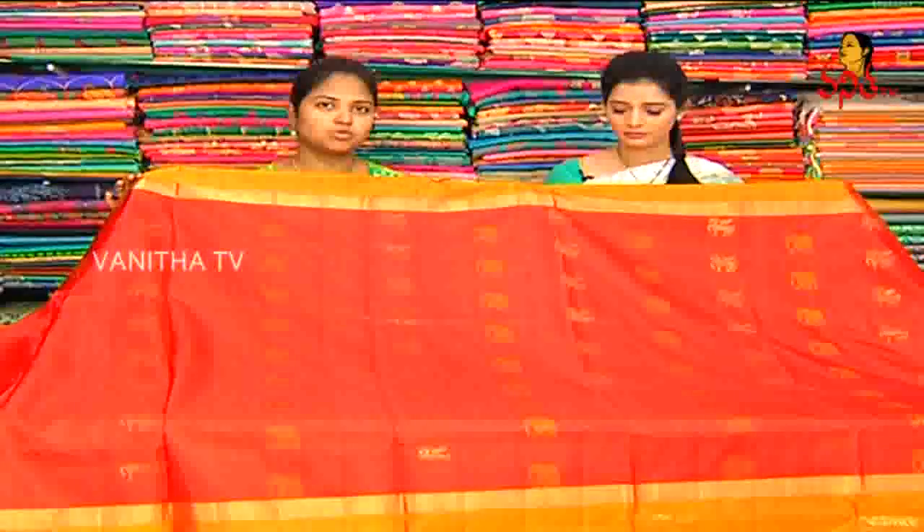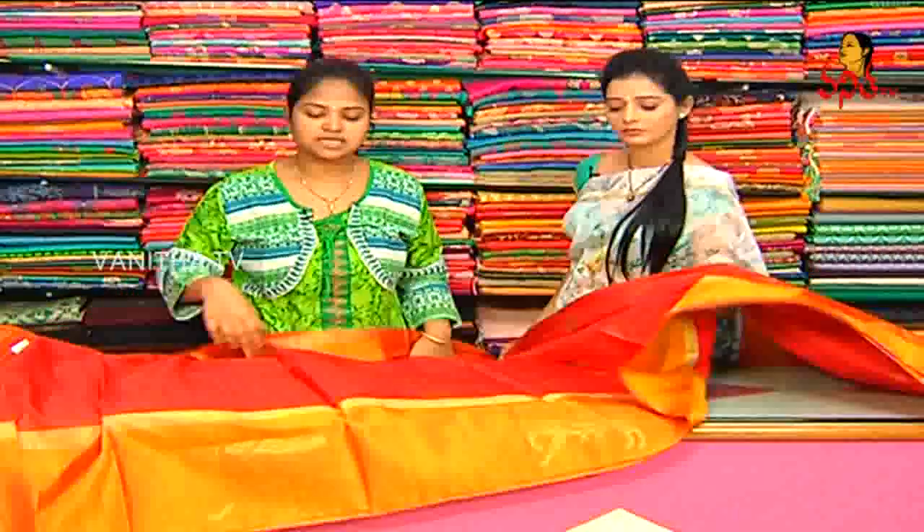We also have a designer border, a cut border, and a full color combination border. We also have a gold color combination. We also have a small size cutting border — this border has starting and ending work.